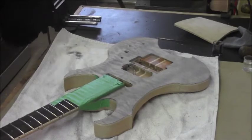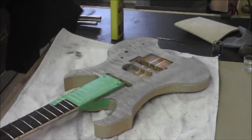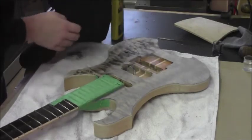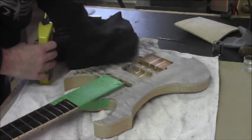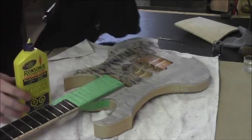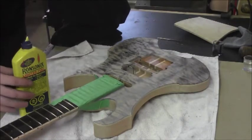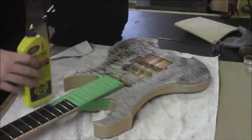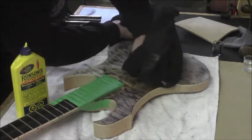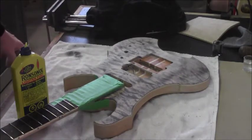We got this sanded back and we're going to give it a quick wipe down with some naphtha to see what we've got — see how dark this really is. It's black, but it could probably get a lot darker than that. Looking at some of these areas, they could probably take on a lot more stain. This is just going to give us a basic idea of where we're at.